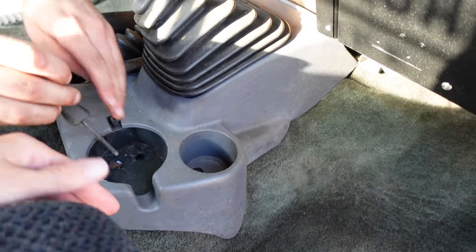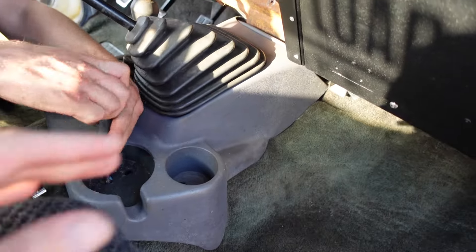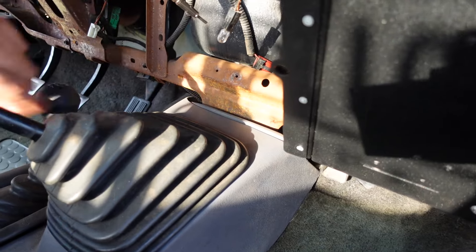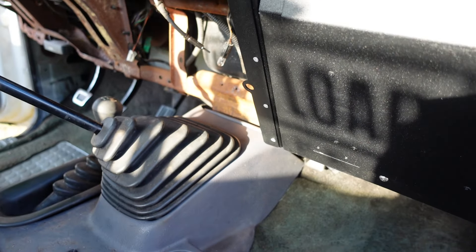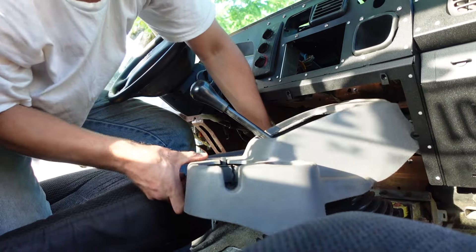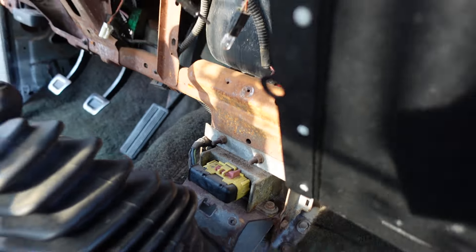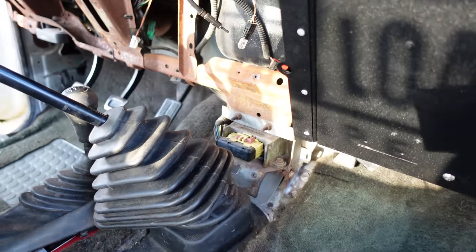We're going to go ahead and take out the cup holders. If you have a manual or an automatic, you probably won't have this issue, but we're going to go ahead and get the center console out — it gives a little bit more room to put that kick panel underneath the steering wheel on. There are two bolts that bolt on to here, and we can't get to them with this in the way. If you have an automatic, you might not have this problem, but with the manual we have to take out the center console to get to those two bolts.